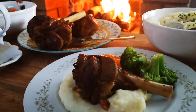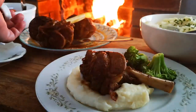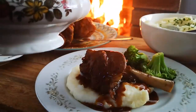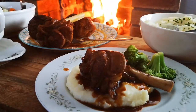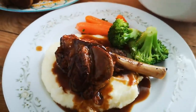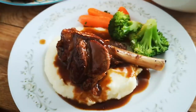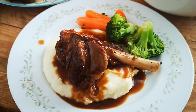Now I'm going to pour over the gravy on the lamb shank. Look at that — there it is guys, a beautiful lamb shank with mashed potatoes. Beautiful lunch or dinner. Hope you guys enjoyed this video and I'll be back again with another video soon. Don't forget to like, share, comment and subscribe.